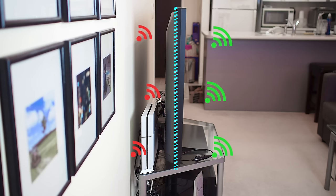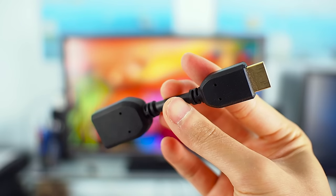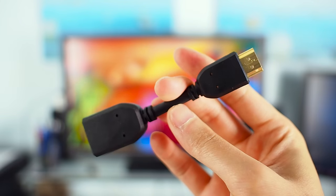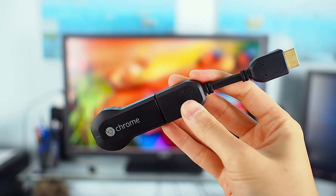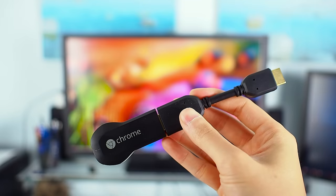But wait — before you go off and buy that HDMI extension cable, first try using the HDMI extension dongle that comes with your Chromecast. It works the same way as the extension cable, but it is less effective since it is significantly shorter.